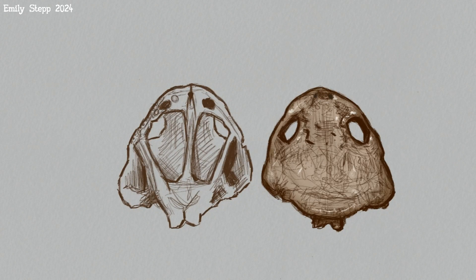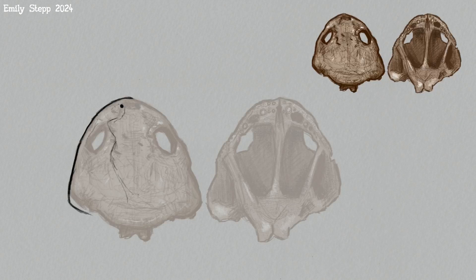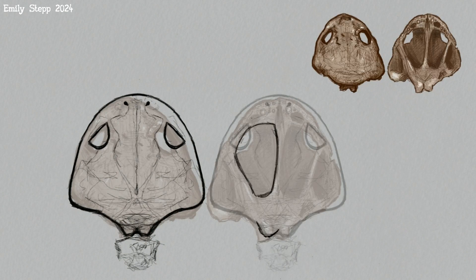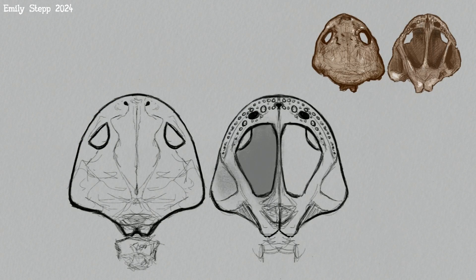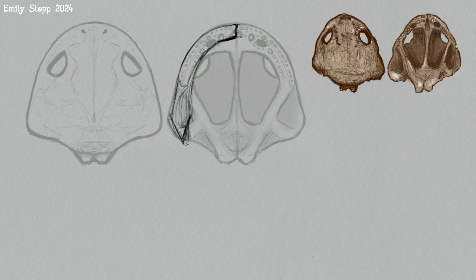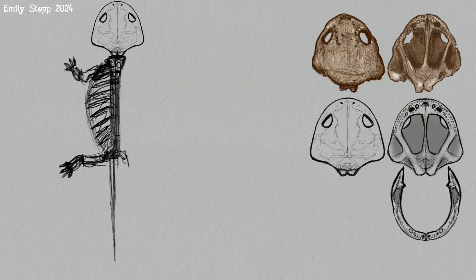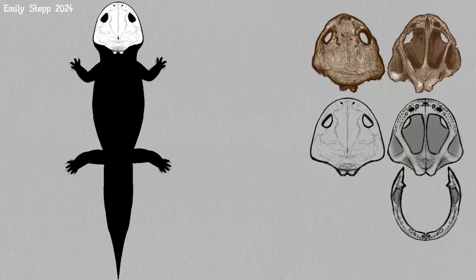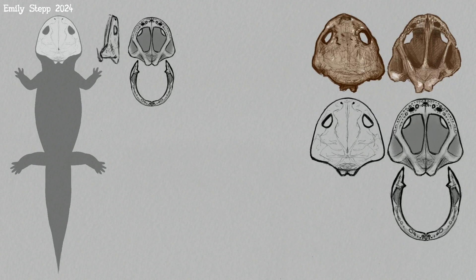I started out just studying what's known from it — the fossil — and then idealizing it and hopefully unwarping it in a way that would make it closer to how it would be in life. Then I based the lower jaw on related animals. Same for the body. I left it vague because I didn't really know exactly what to do there, so it's pretty rough.